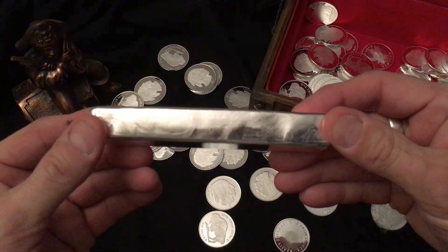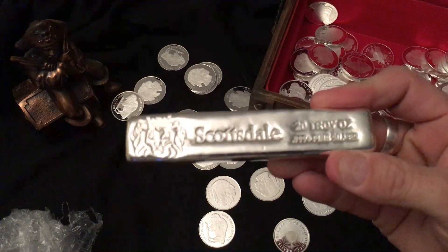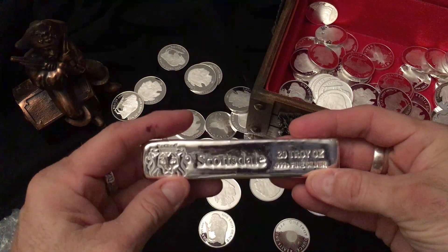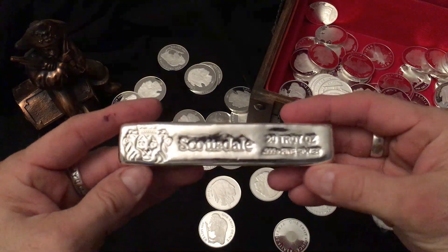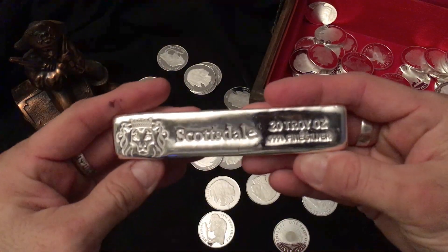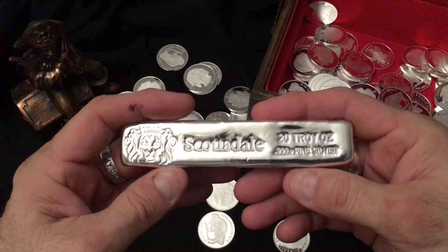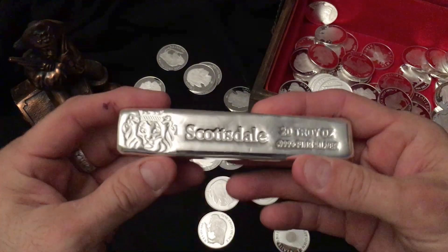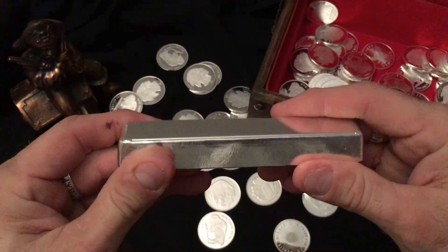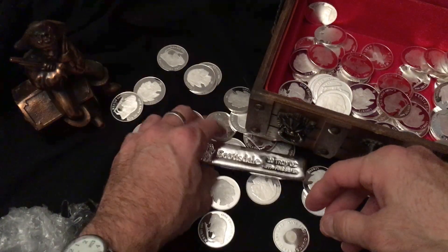I do believe that these bars are cast — they look poured but I'm not really sure. I got a real good deal on this and it's very nice, it's a nice chunky bar. They're beautiful. I love the Scottsdale Mint stuff, they have a great reputation, a lot of people try and get them.